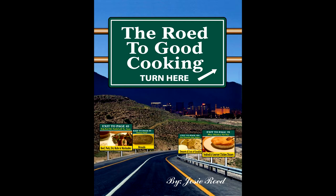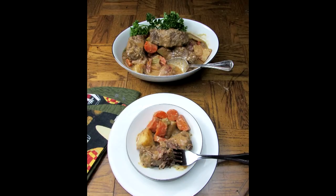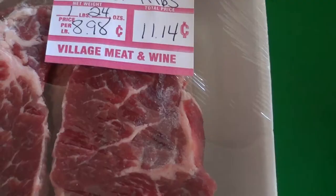Hello and welcome back to the Road to Good Cooking. There's nothing better than the smell of something cooking low and slow in your oven on a cold winter night. Today I'm making another one of my favorite recipes, braised beef short rib stew. This hearty stew is loaded with fresh vegetables and a bouquet garni jammed packed with garlic, fresh herbs, and spices. I will post my recipe at the end of this video so sit back and enjoy. Now let's get started.